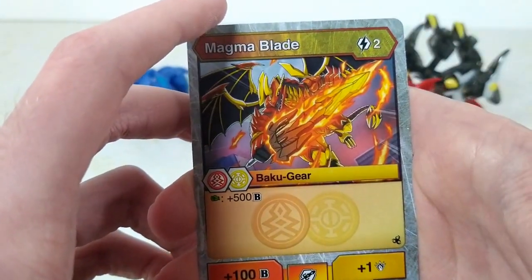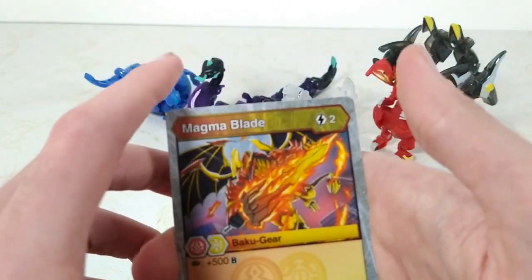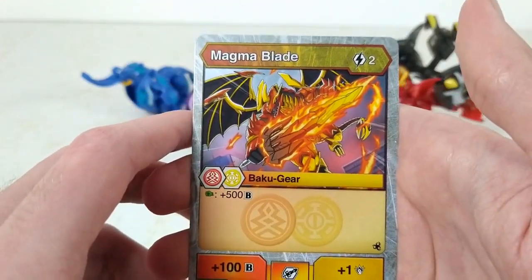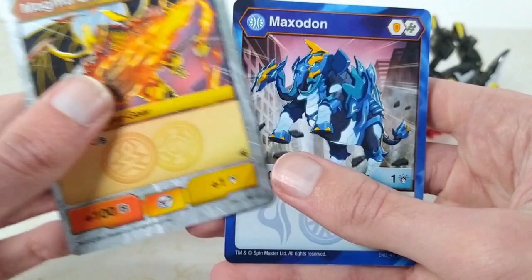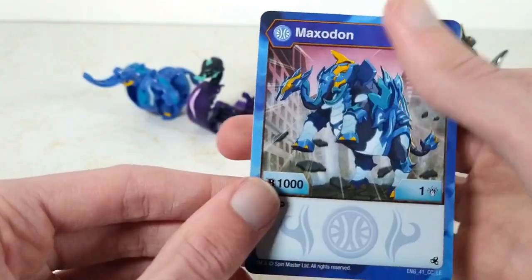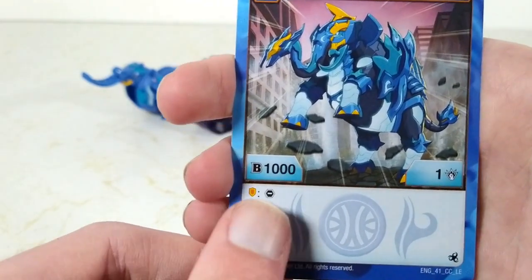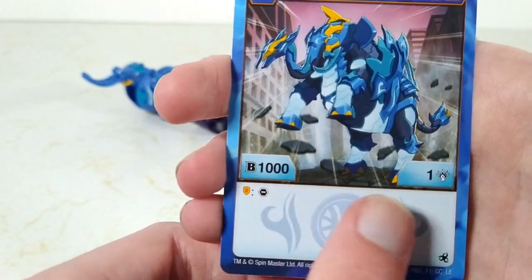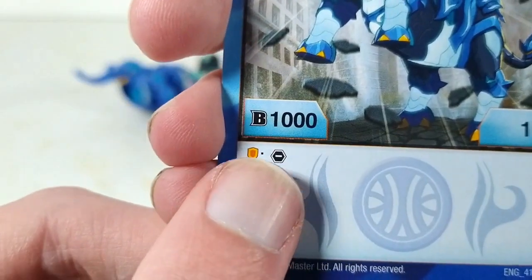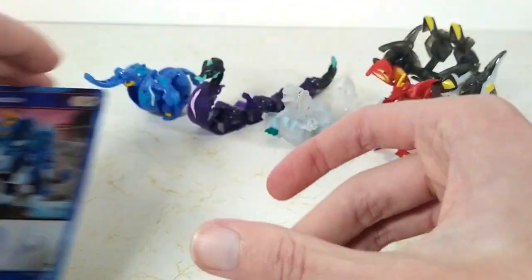Strange that we get the card for the sword but we get the shield for the Infinity Dragonoid. And last we have Aquis Maxidon, who is orange shield and helix with 1000 Bs and only one punch. And on orange shield you get to remove a core.